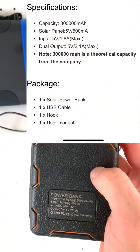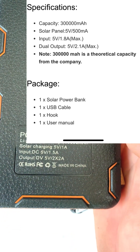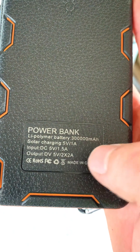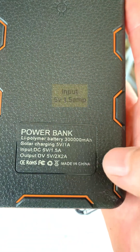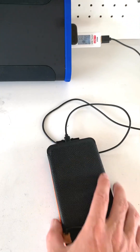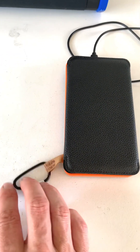It's got two USB-A outputs and a micro USB input, a little light at the back — pretty bright actually, comes in handy. Lithium polymer battery, 300,000 milliamp hours, solar charging, 5V 1A input, and output is 5V with two 2A ports. It also comes with a little carabiner so you can hang it on your backpack.